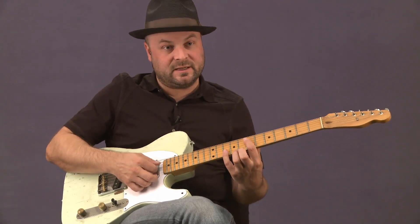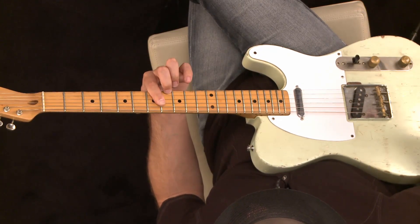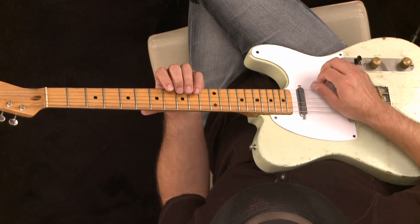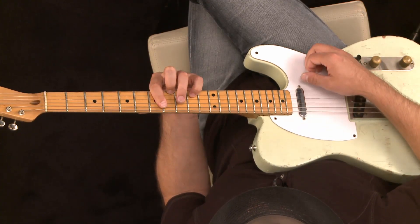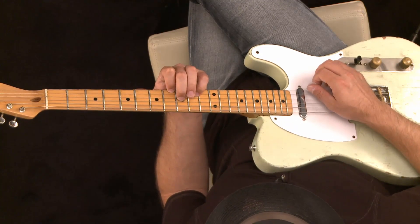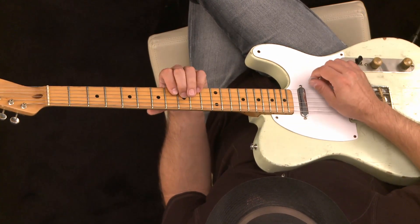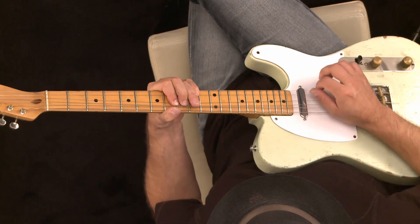Now we're going to look at D7, which is this shape - D7 right there with the note on C, which makes that chord. So what we're going to do is take our little finger and put it on the A string. We're still working out of this position, just looking at D7. The first finger is going to go on the C on the high E string, and then we're going to push up with the middle finger on the E string. We're going to do the same bend as before, except we're going to be triggering that flat seven.